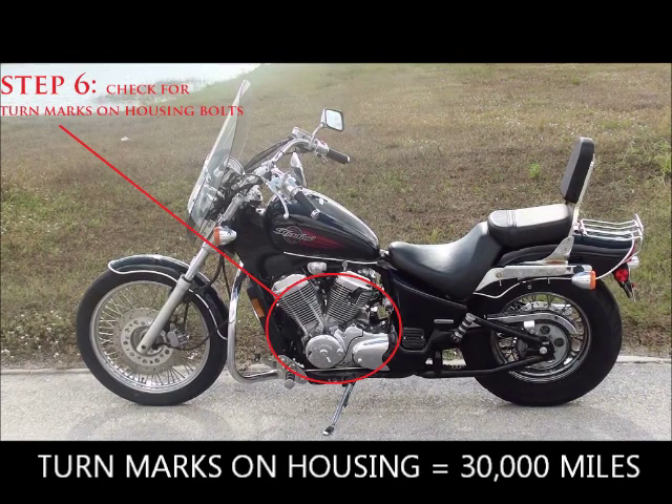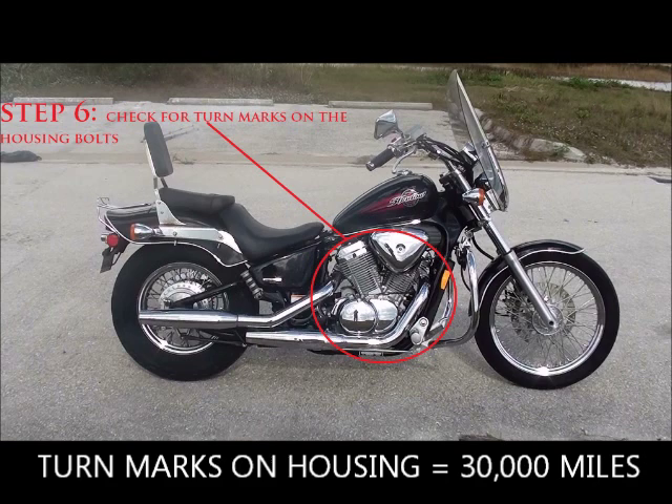Step six: check for turn marks on the housing bolts. At about 30,000 miles you'll need to do work on the valves for preventive maintenance. Just look at each side of the bike for housing bolts and see if there are any turn marks. If there are, I guarantee the bike has at least 25,000 to 30,000 miles on it — definitely a red flag if it's only representing 8,000 miles.